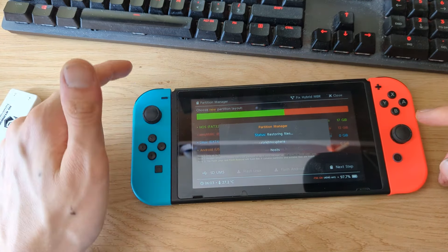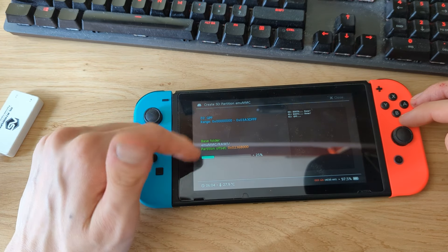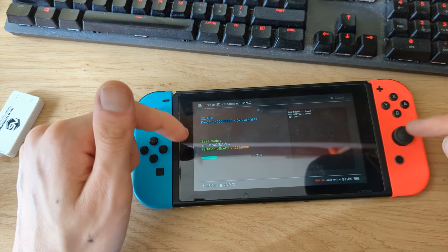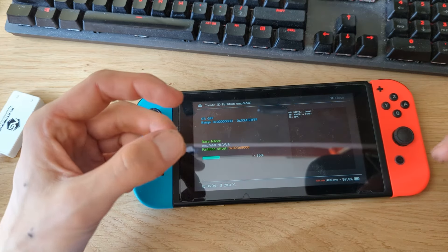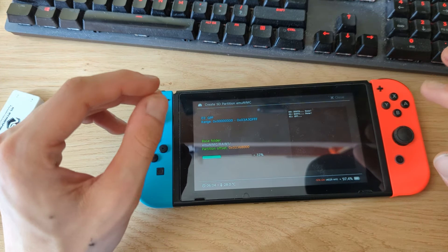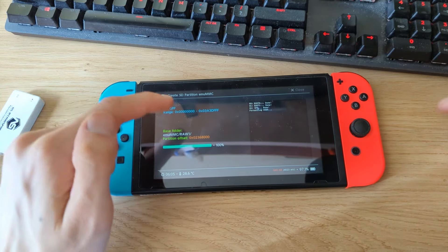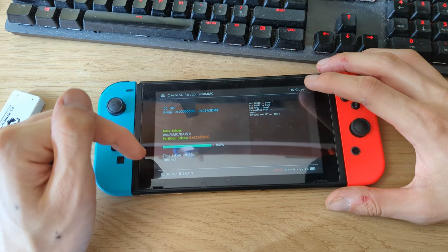This process may take anywhere from a couple of minutes to an hour in total, because we have to copy the NAND files. Since I've only made a 12 GB partition, this goes pretty quickly for me. Once all files have been copied, I'll come back — in my case it took a little less than two minutes, which was really quick.